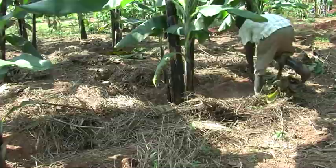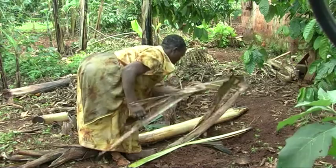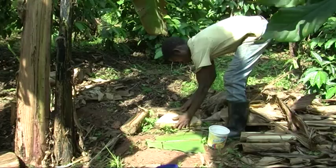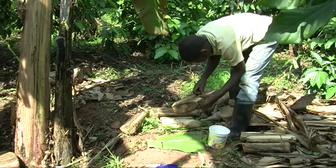Split harvested stems into long strips and spread them out to dry two feet away from the banana stool. After every harvest, make weaver traps and check them every other day. Collect the weavers and destroy them.